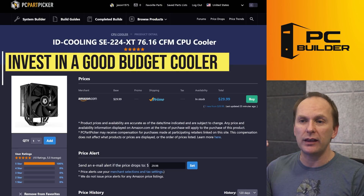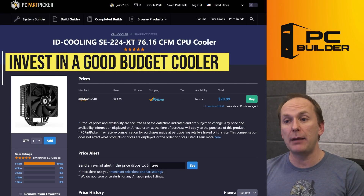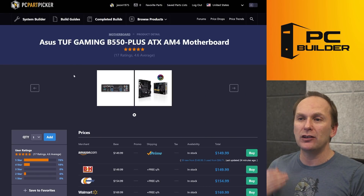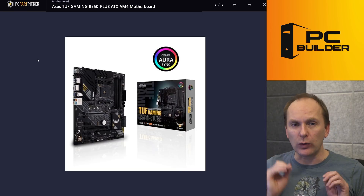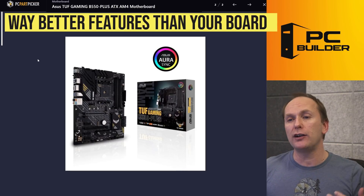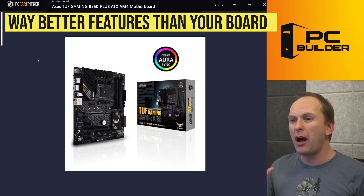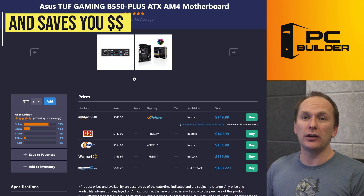We went with the id Cooling SE-224 instead of the stock cooler — same performance as the Cooler Master Hyper 212 but about half the price. For the motherboard, we went with the ASUS TUF Gaming B550+. This is an absolutely great motherboard — it's better than the motherboard you were looking at. It's got a better audio codec, more rear USB connectivity, overall just a better package. And it's $20 cheaper than the one you were looking at.